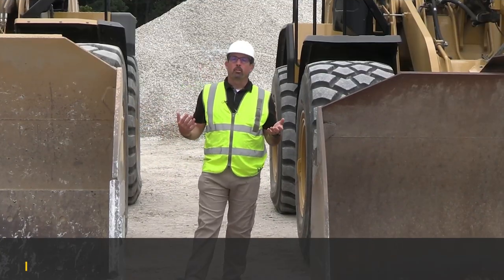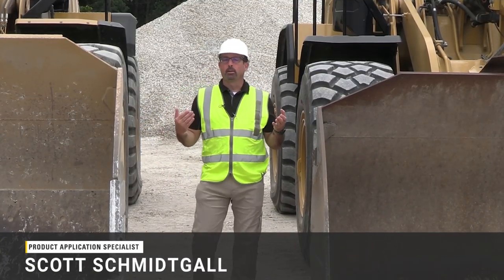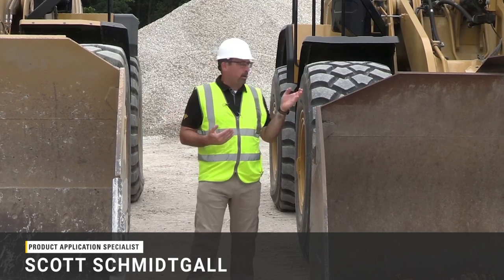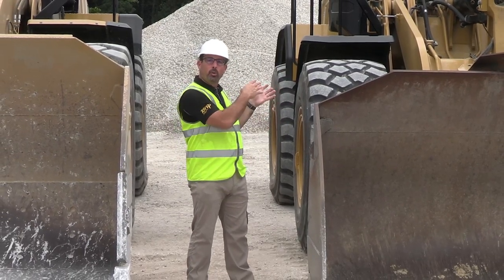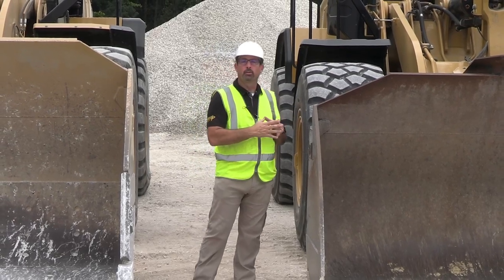Hello, I'm here to talk to you about a bucket zero calibration process for a CAT payload system on our wheel loaders. The bucket zero calibration process gives fresh information to that loader so it can maintain accuracy in that payload system for you.